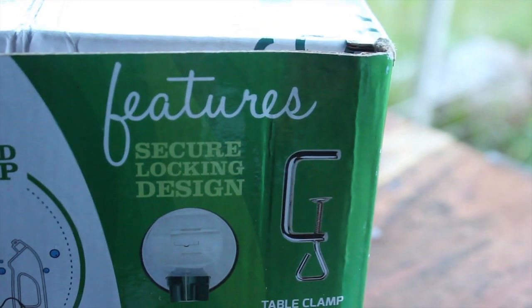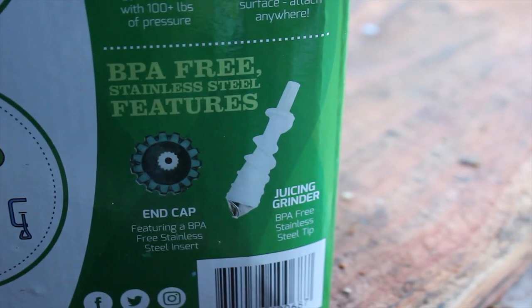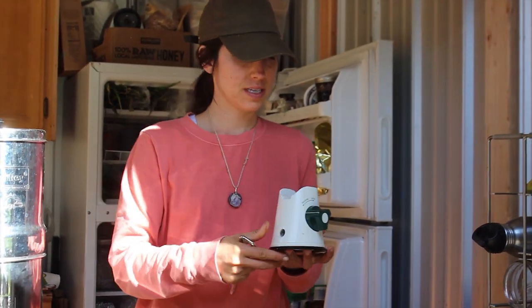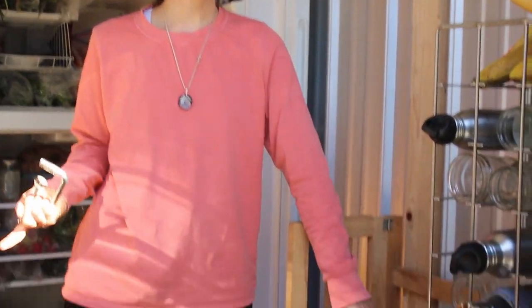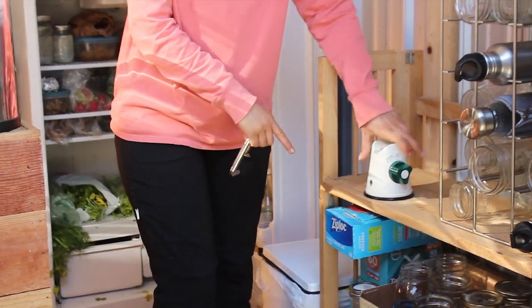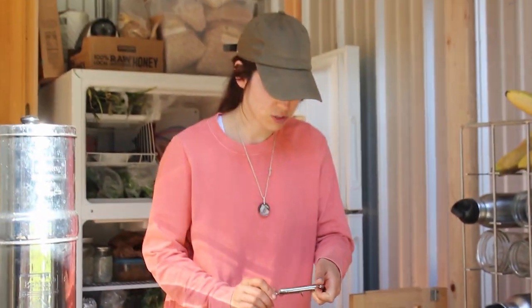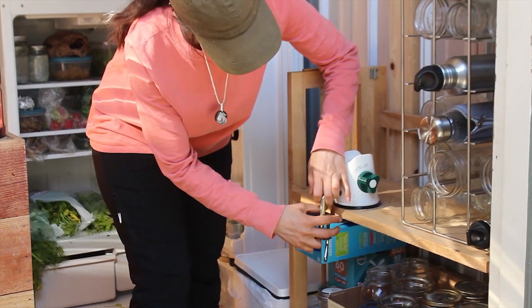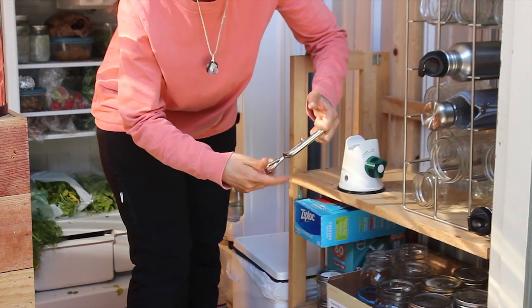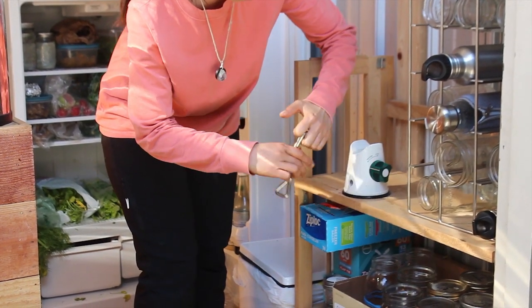Putting together the manual juicer, you're going to first take your base and the clamp, and you're going to want to attach it to your countertop. We don't have a countertop, so we attach it to this shelf. You just want it to be able to clamp onto a surface so it doesn't move.